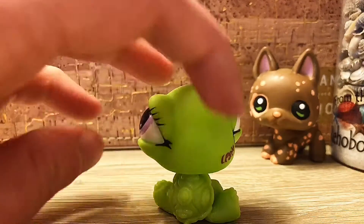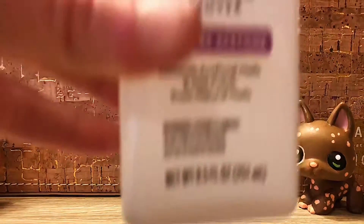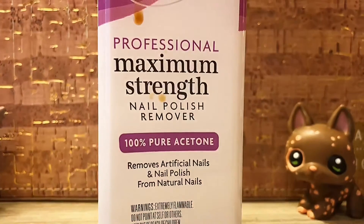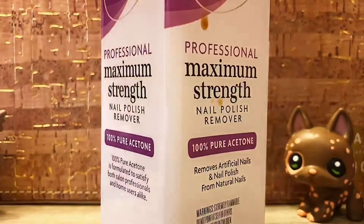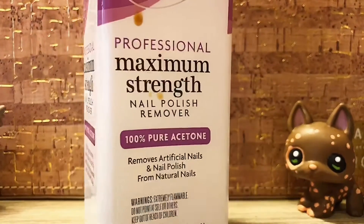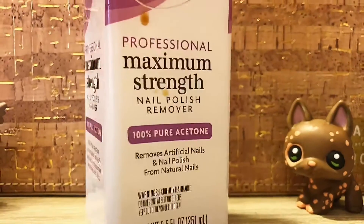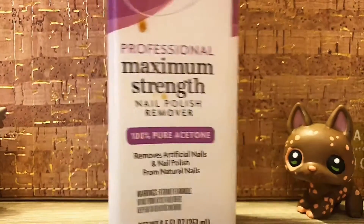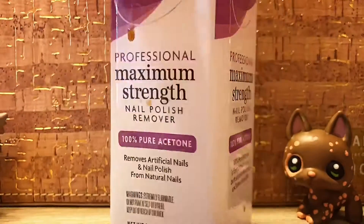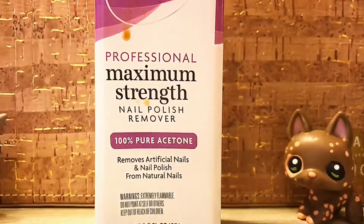How do I remove factory paint from my LPS? There are a lot of things you can use for this, but personally what I like to use is maximum strength acetone nail polish remover. Basically what this does is it removes all of the factory paint in a few swoops. If you have no acetone it won't work, and I'm not sure what 50% acetone would result in - but this is definitely what I use to remove all the factory paint.